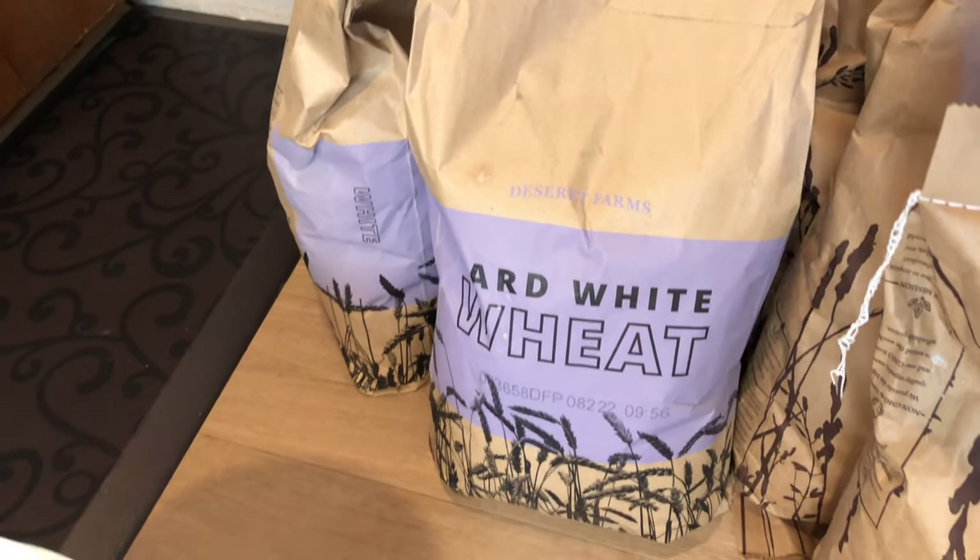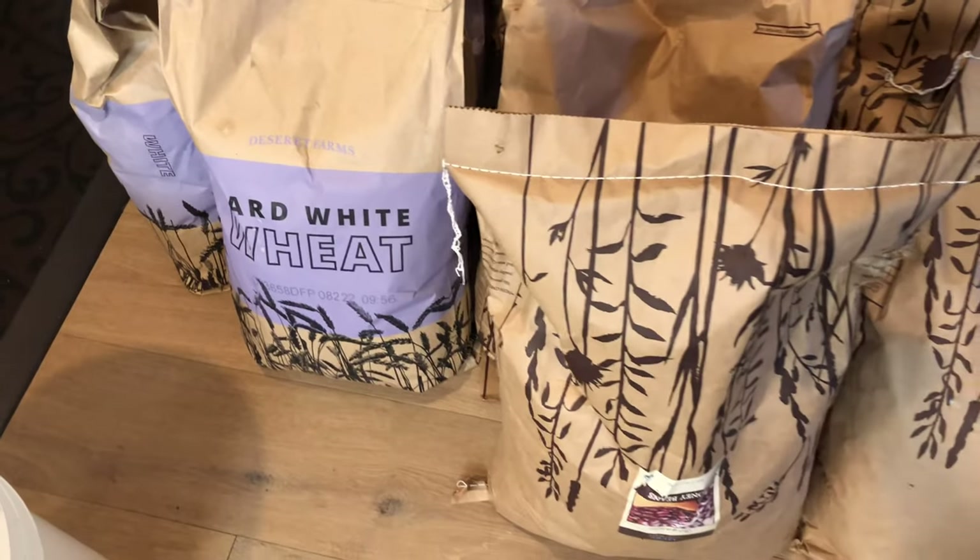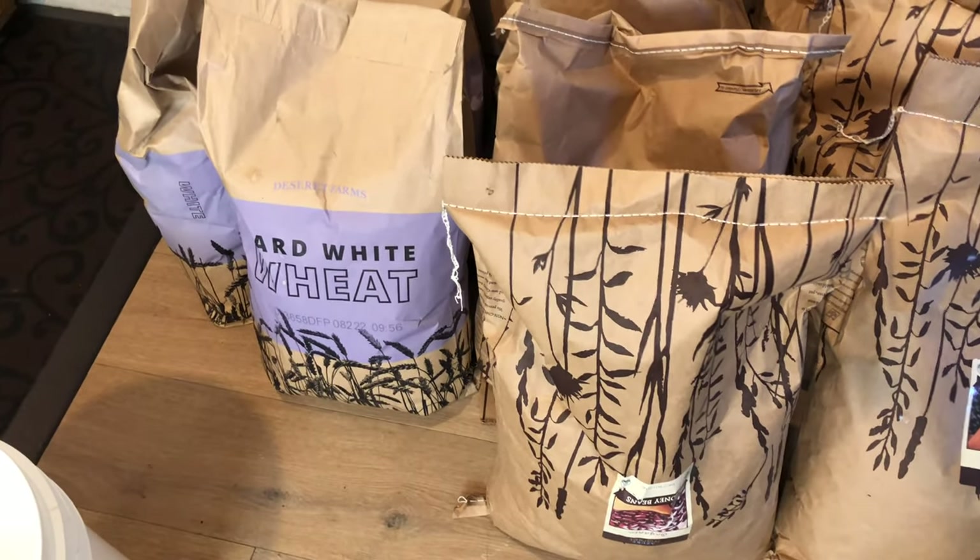Today I'm going to be storing hard white wheat. There's hard white wheat and soft white wheat that I get in bulk. Hard white wheat is for breads — I want to use those berries with my grinder to make bread. Soft white wheat on the other hand is for things like pastries and lighter flour things like cake. So I prefer to have hard white wheat in my food storage arsenal.